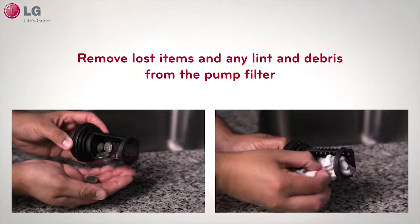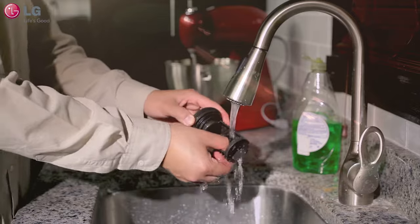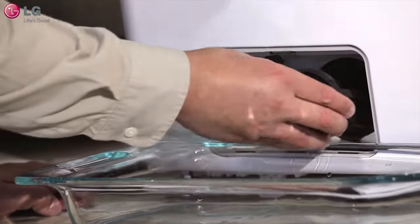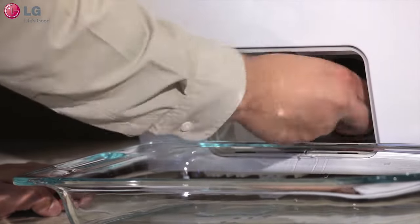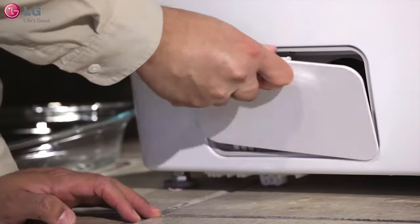Remove lost items and any lint and debris from the pump filter. To clear any buildup, wash thoroughly by hand. When finished, reverse the process. Insert the pump filter back into its slot and turn clockwise until it stops. And finally, reinsert the access panel and close.